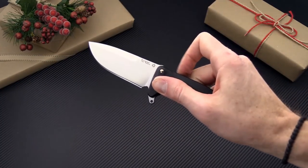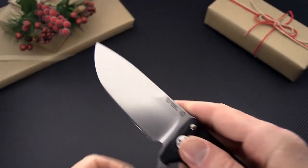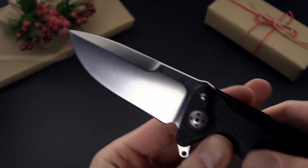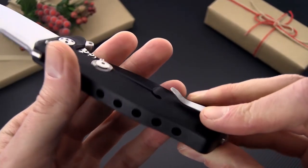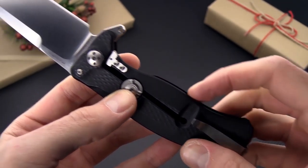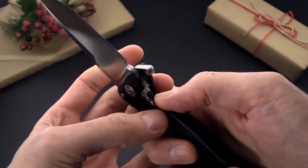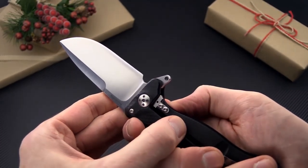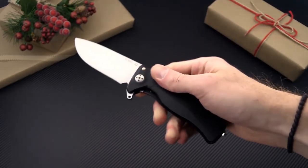From Lionsteel we have the SR11 flipper based off of their classic SR1 design. Schleipner tool steel on this for high levels of wear resistance, integral aluminum handles that are contoured for comfort, the rotoblock system for the aluminum frame lock for very solid lockup, and a stainless steel lock face insert for smooth operation.